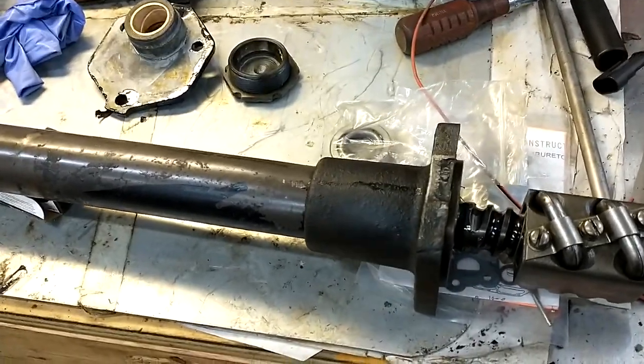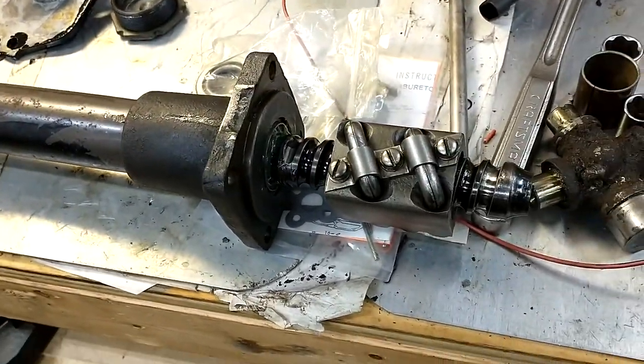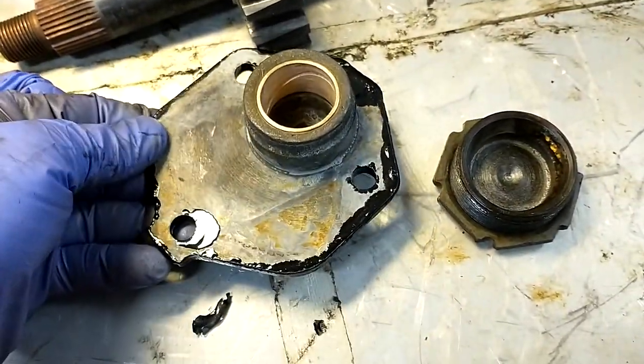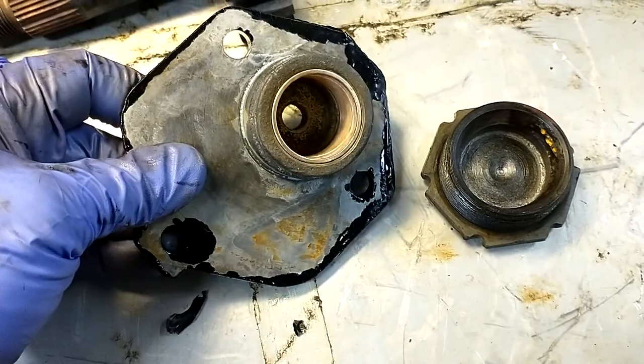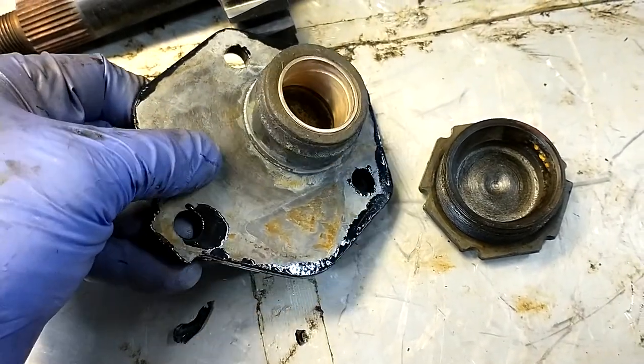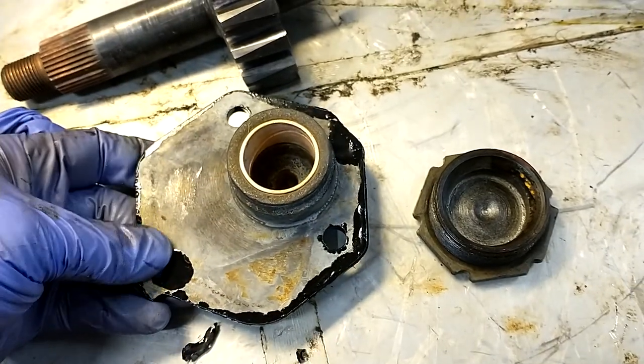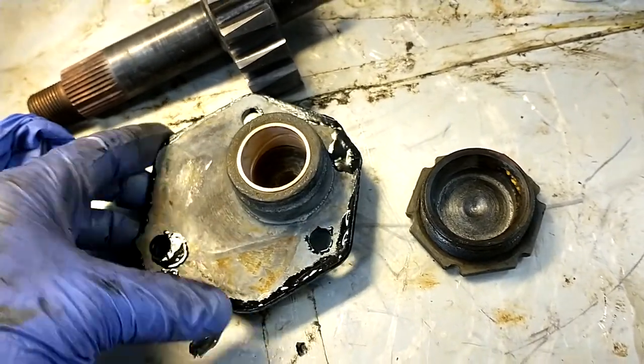Today I'm reassembling the steering gearbox. I got the steering gear cover back from the machine shop. I had to have them ream the bushing that I put in because my hand reamers won't go in there properly. But I got that back — it's ready to go.